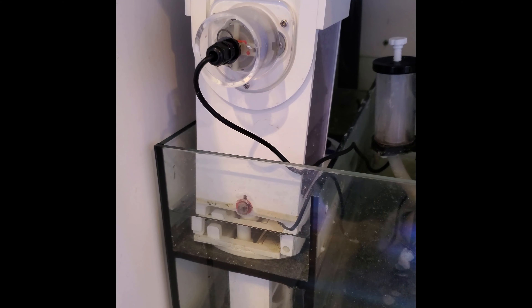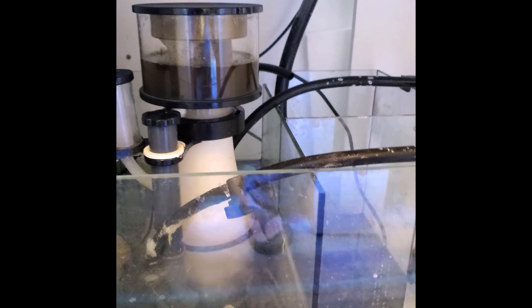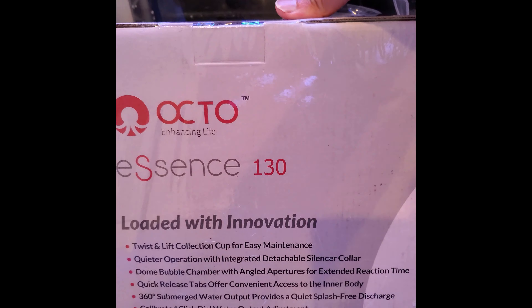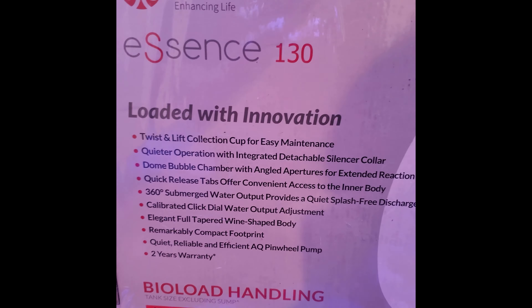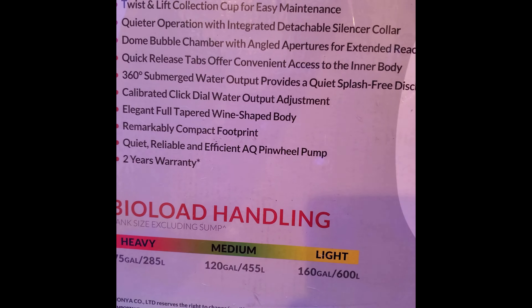There's definitely a lot less algae in the tank and on the glass to clean, that's for sure. But anyway, today I'll be replacing the skimmer. It is working perfectly fine, but you know, getting kind of bored of it and just want to see if something else can do better. So we got this bad boy in the mail - it's the Octo Essence 130. I have not opened this yet, I've never opened one of these before, so I have no idea what to expect. We'll find out together.